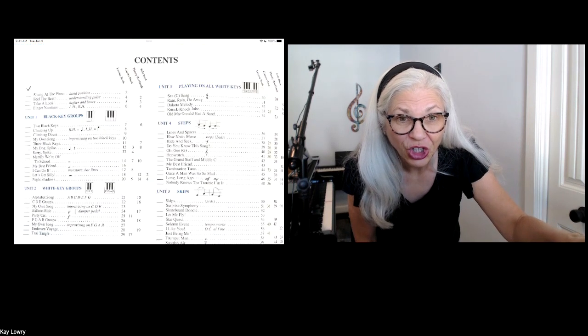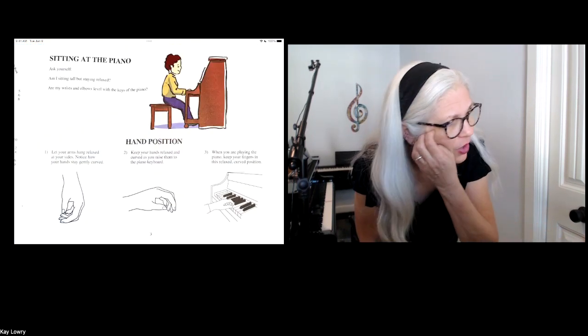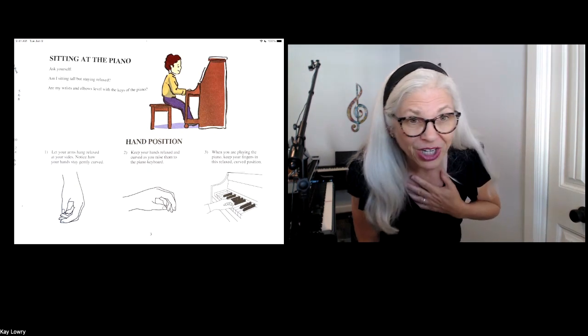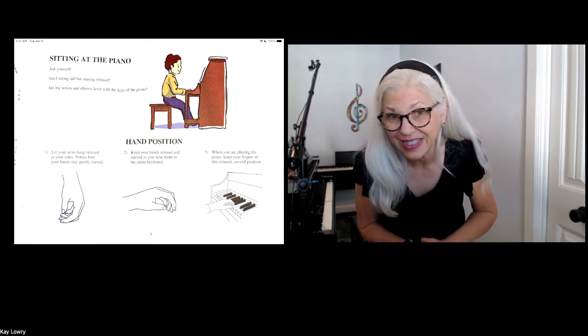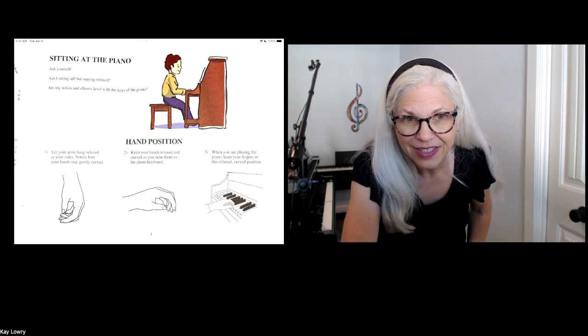Let's turn to the page right here, where we are looking on page 3, about how to sit at the piano. You will notice that this boy is sitting,